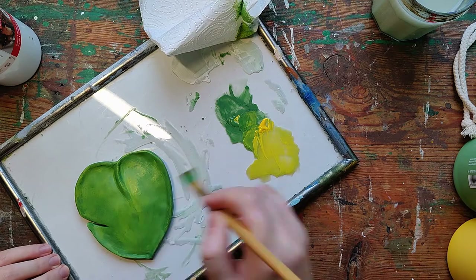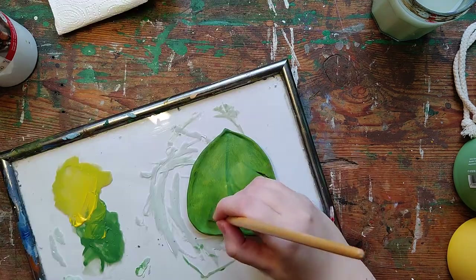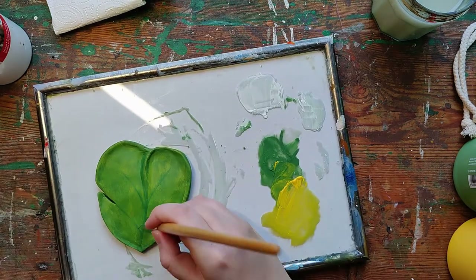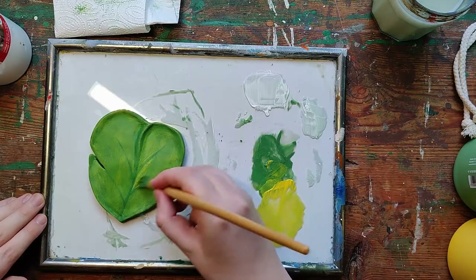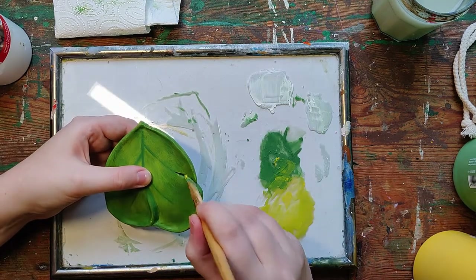I added a bunch of yellow because I like warm colors, then finished off by bringing back and adding some details — including the edges, because those are important as well.